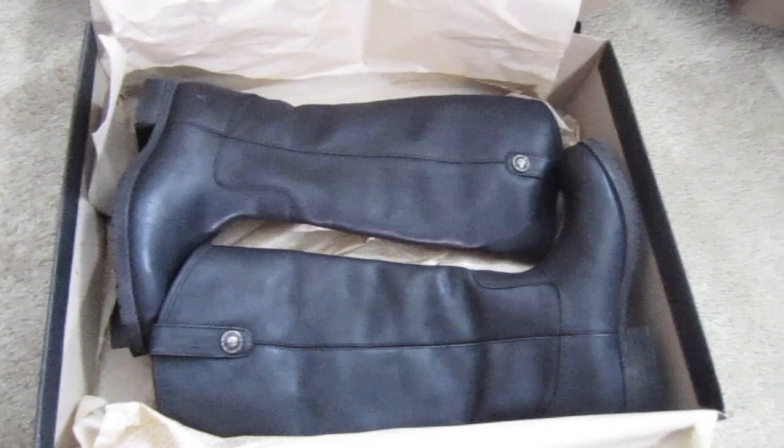All right, here's the box. Look how pretty! They're brand new — I've never had a brand new pair of Frye boots before. The brown pair I have is used. As you can see, their size — I don't know if you can see that — they're size 8½. So the black pair is also 8½. They're the exact same size.